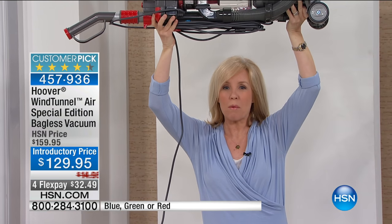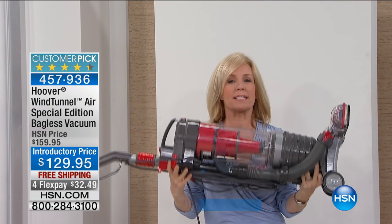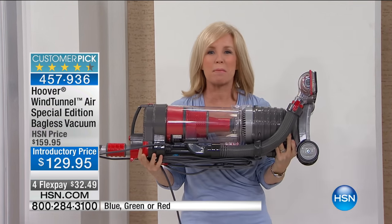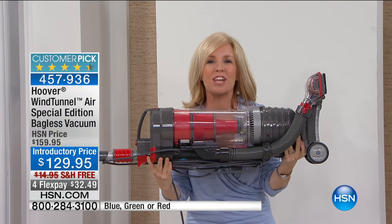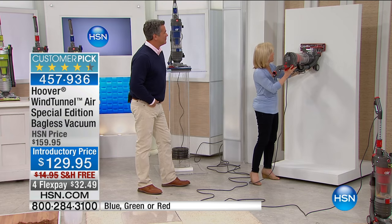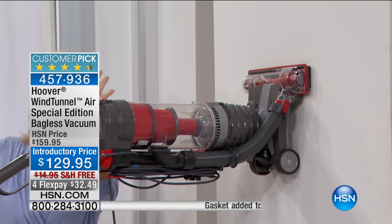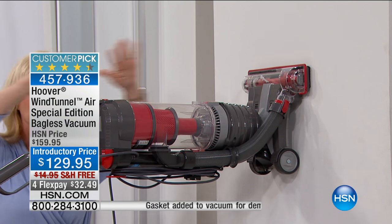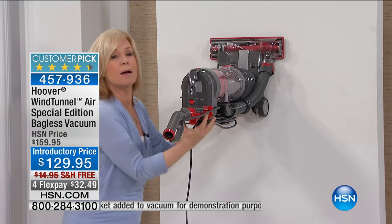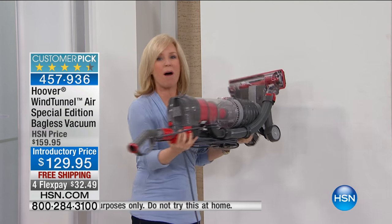It's Hoover's lightest weight, but it's full size, full power, multi-cyclonic technology, which means it doesn't lose suction. You never have to buy a bag or a filter. Check out the suction power — I'm turning it on, it's sideways, I'm not holding it at all. Because it's so lightweight, it's able to stick itself to the wall.